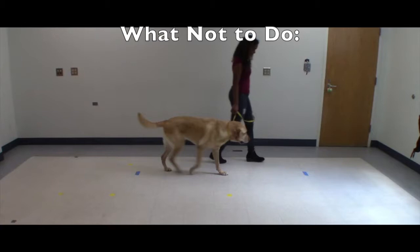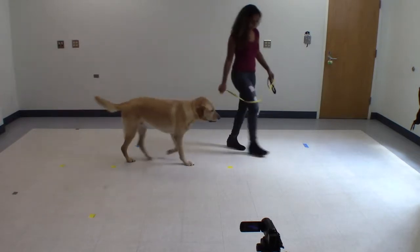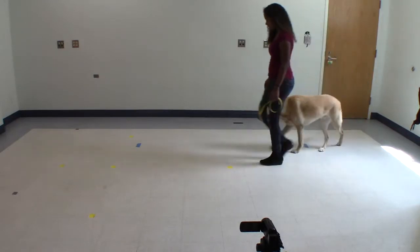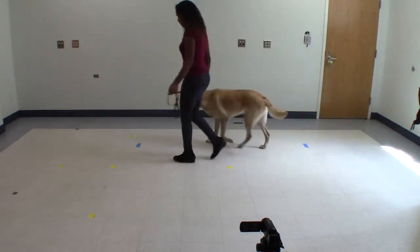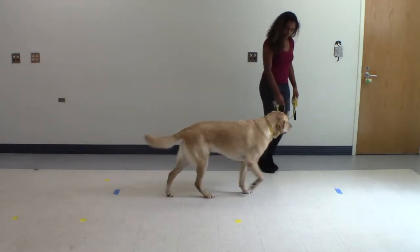Here are a few examples of what not to do. You should not be walking between the two markers instead of your dog. You should not be between the camera and your dog while your dog passes between the markers. Your dog should not be starting or stopping while between the markers.